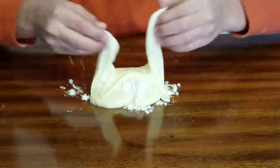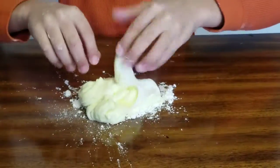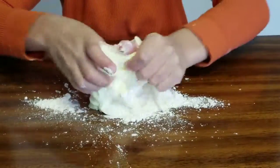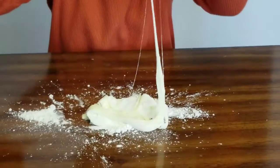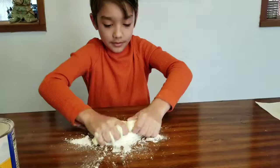When it turns less glossy — because right now it's still glossy — you're going to know it's turning into a butter slime. This is what it should look like when it's done, but when I mix this in it's still going to turn back.